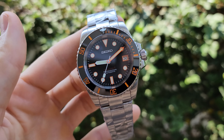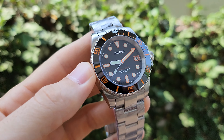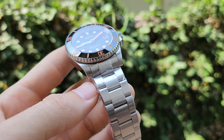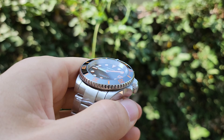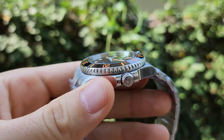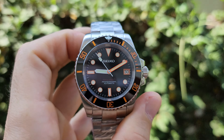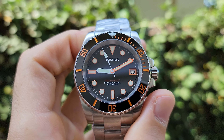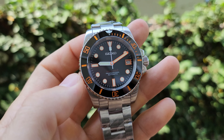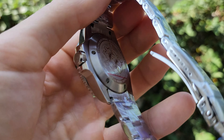So shortly about the specs of this model. The case diameter is 41 millimeters, so it's suitable for most people. The bracelet lug width is 20 millimeters. The thickness, as I remember, is around 13 millimeters or 12.5. This model has the Seiko NH35 movement. It has a ceramic bezel with lume — you're going to see it later — plus sapphire glass and 200 meters water resistance.